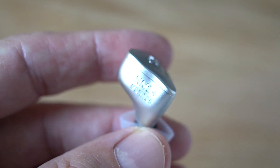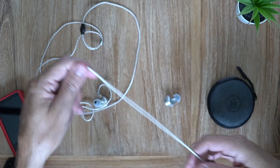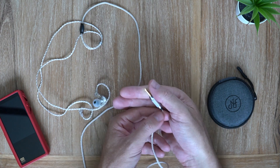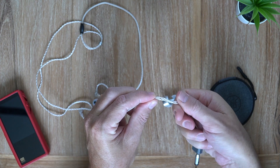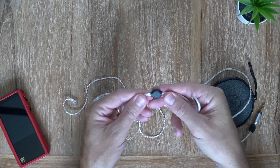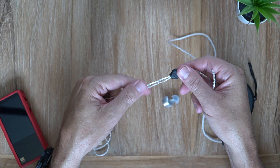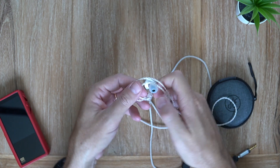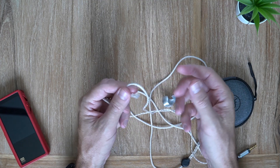Before we get to the sound, let's have a quick look at the cable. It is a fairly nice litz cable. At the end you've got a straight 3.5mm termination with NF Audio branding on it. It's a twisted 4-core cable, feels nice and smooth in your hands. You get a rubberized Y-split with an aluminium chin slider, preformed ear guides, and the QDC type two-pin connectors.